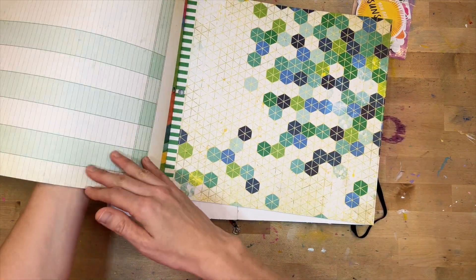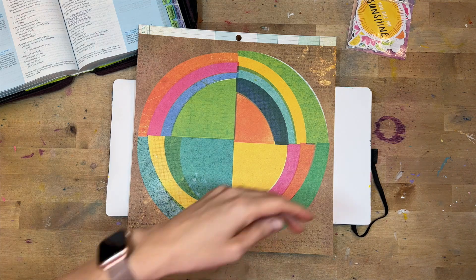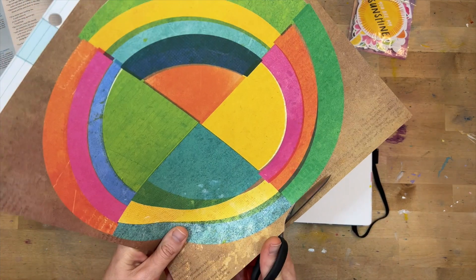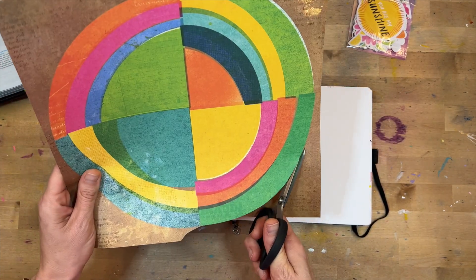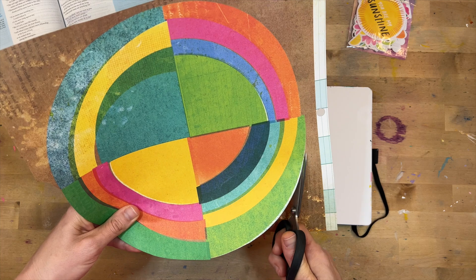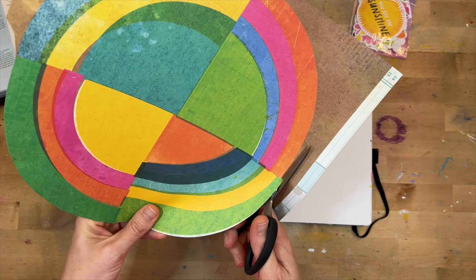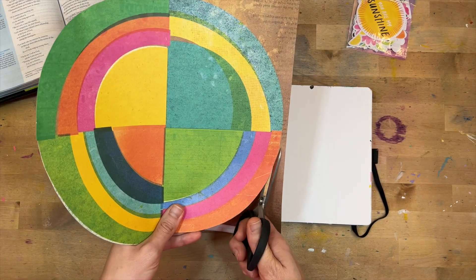I knew I wanted to use this Vicki Boutin line, Sweet Rush — I love the bright colors. I wanted to focus this journaling on the brightness that God provides, because a lot of times this world feels very dark. The circumstances we go through can feel really heavy and defeating, but God is just light, and if you continue to put your trust in him — it's not guaranteeing there won't be hard times, because there most definitely will — but he is there to lighten and brighten.